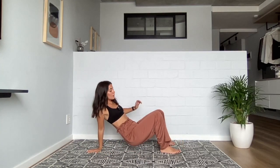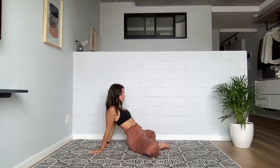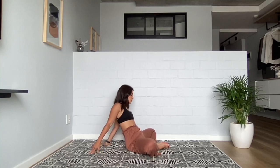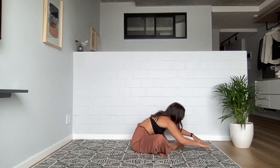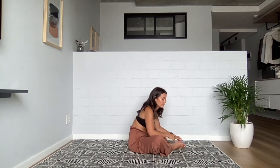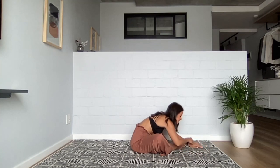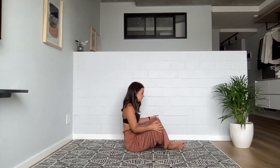Next time you come down, no hurry — soles of the feet together. Keep your hands behind you and see if you can lift your chest, send your sitting bones towards your heels so you feel that glorious opening in your inner thigh. Then we're going to transform this into a forward fold — you're welcome to keep your feet close or slide them further away. Maybe turn your palms up, relax your wrists, and relax your head down towards your toes. Slowly walking your hands back towards you, closing up the knees, planting your feet down.